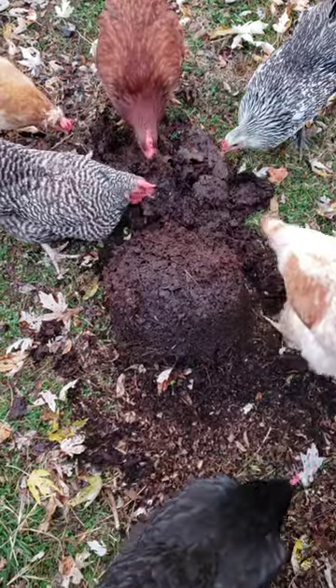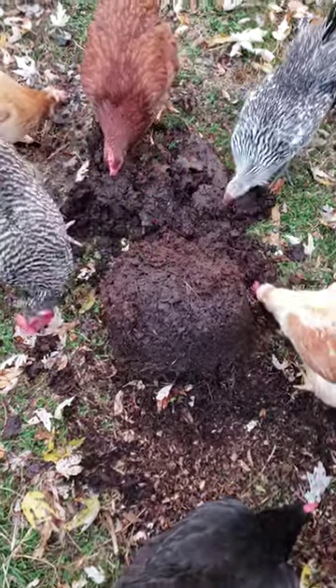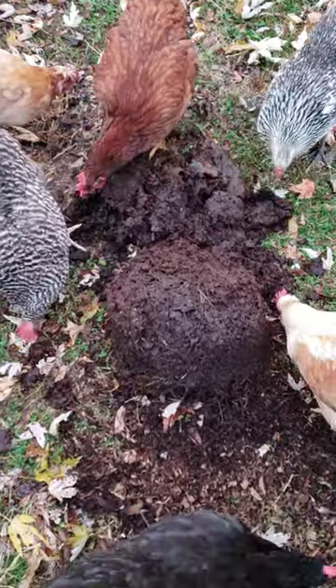This is Renee from Fraley Farm Mini Homestead. My girls are enjoying the remnants of what they call the maggot bucket.